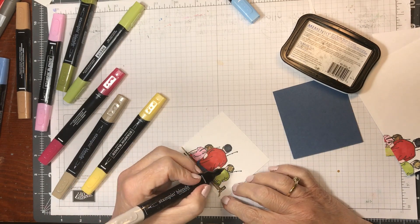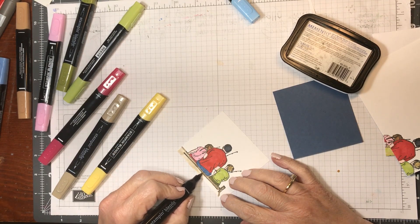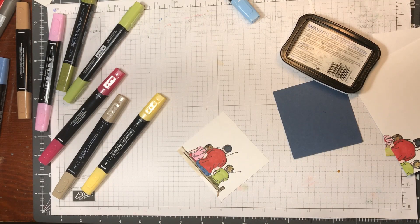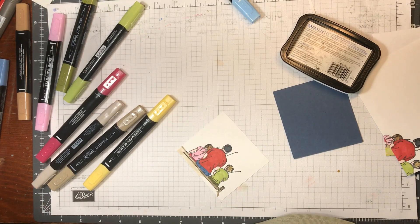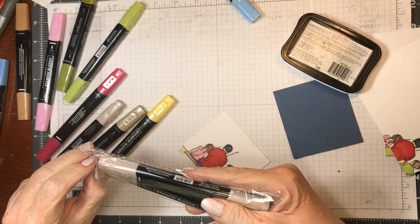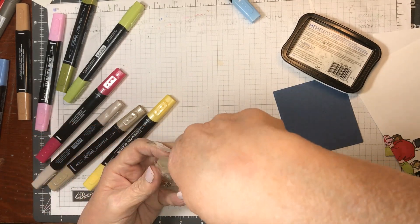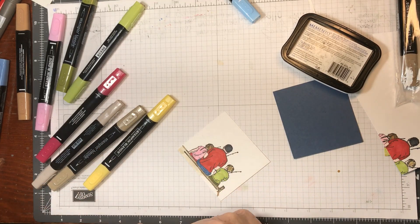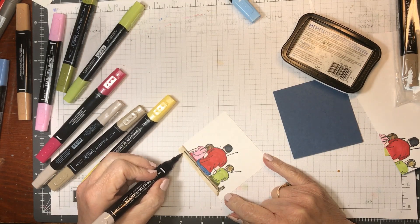I used dark crumb cake on his hair — that's why it's not looking as good as the other one did. Oh well. This is light crumb cake and it's getting low, so I need my other one. Just have to find it. That took forever. There.